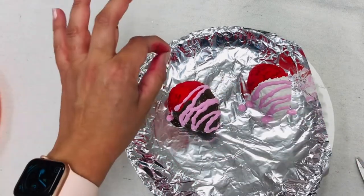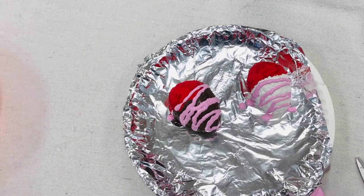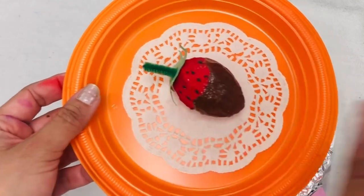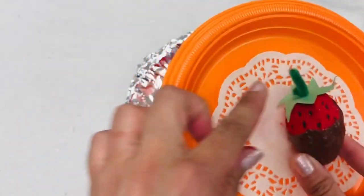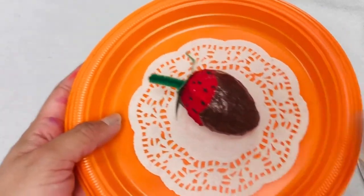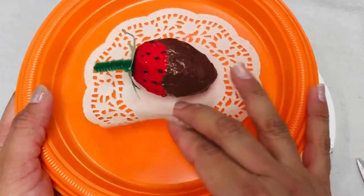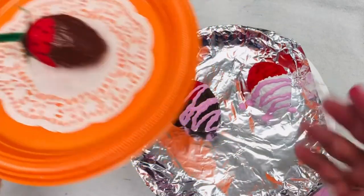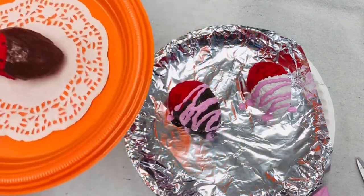Once it's dry, you can add little white dots or other details. For the final touches, use a Sharpie to add little seeds — just tiny ovals — or use paint if you prefer. Then add the little leaf garnish made from construction paper and a little piece of green pipe cleaner for the stem, which makes it more realistic. Finally, use hot glue to glue the doily to the paper plate or plastic plate, and then put your beautiful strawberry or strawberries on the plate. Thanks for watching!